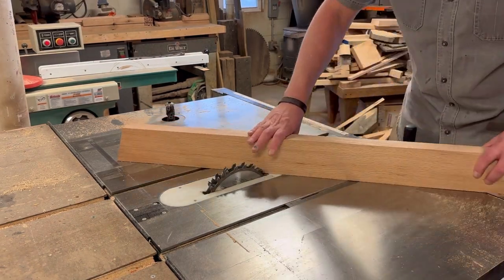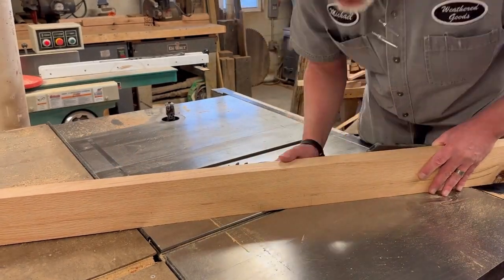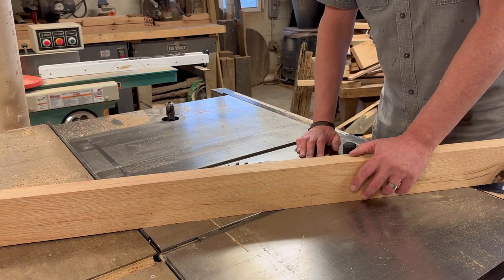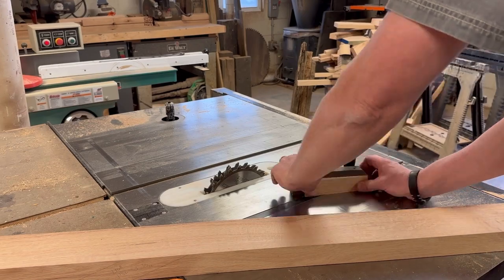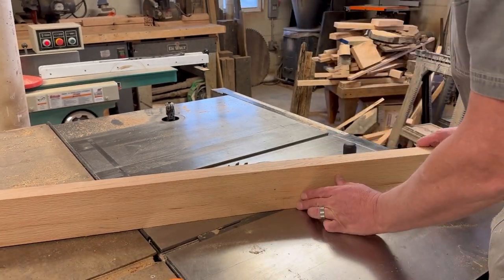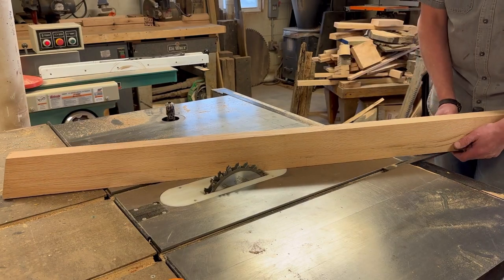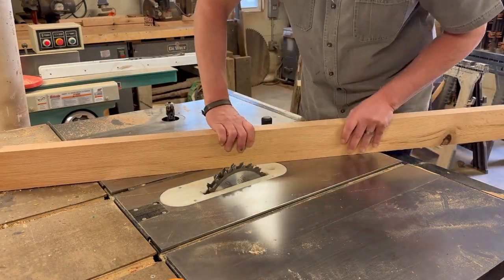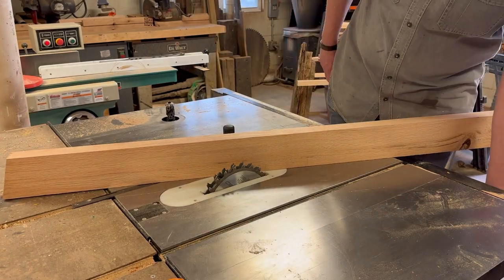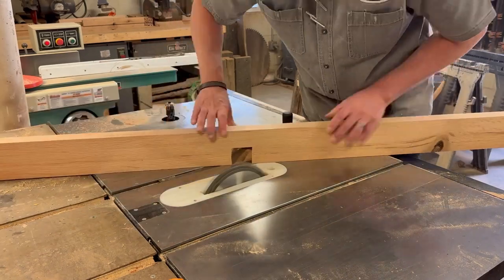Now I'm going to get set up with my angle. I've got lines drawn on each side of my apron and I'm going to line those up with the slot on the top of my table saw, then match the gauge up to that. It does not go over far enough — this is a very sharp angle — so I had to put a little shim on it to get that extra angle I needed.